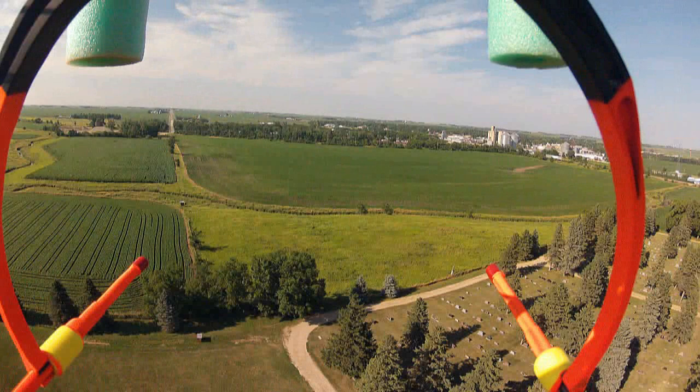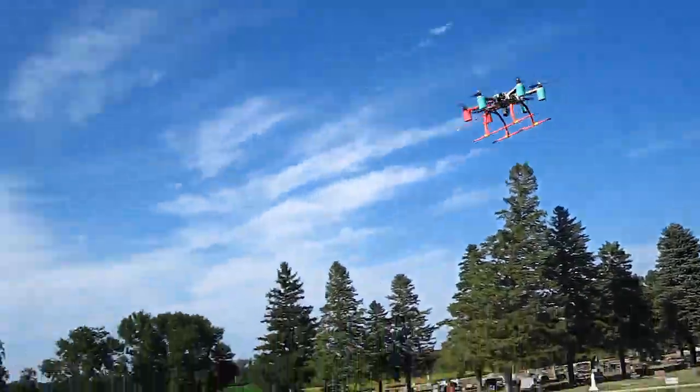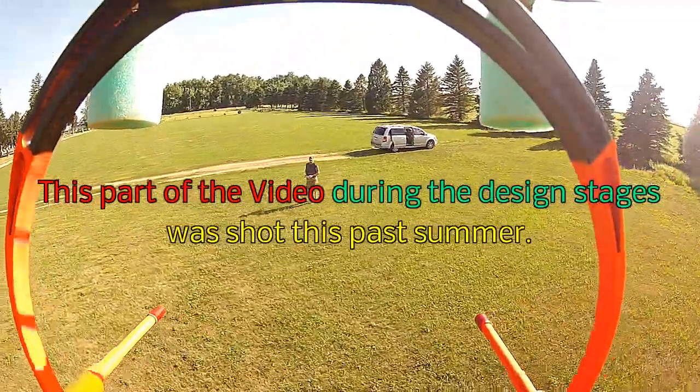My AeroSky 550 here is not GPS controlled, and I do have the extra channel, so I don't need to use it with my self-contained system. So that said, I decided to make my own camera platform with its own complete self-contained landing gear system. This allows me to get the gear out of the way of the camera.